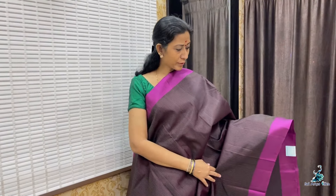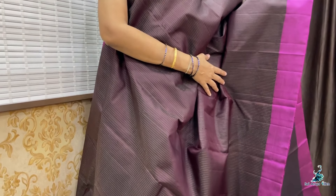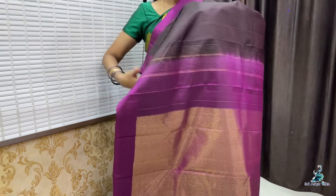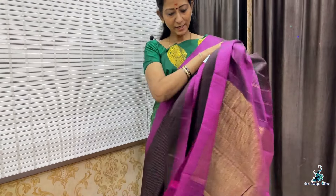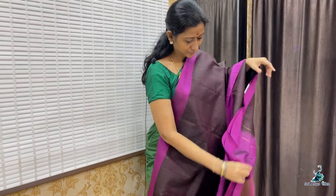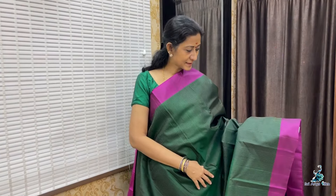And a contrast plain blouse. Priced at 8,000. Saree No. 5 — it is dark brown with double side magenta pink border. Body full with golden zari stripes. Plain border with a rich pallu and a contrast plain blouse. Priced at 8,900.